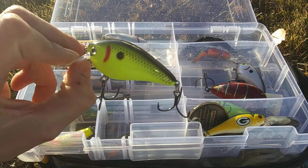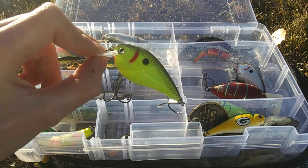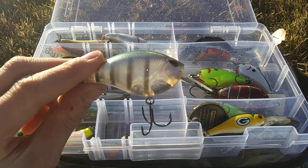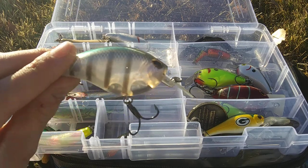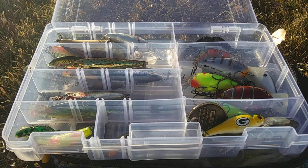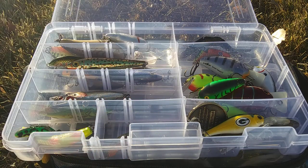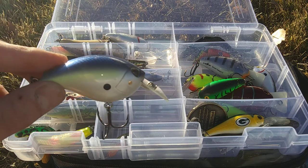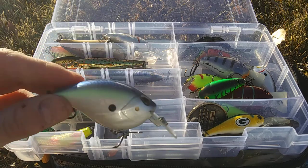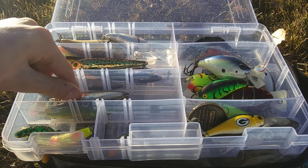We have another KVD series — the KVD 1.5. My favorite squarebill is the 1.5, so it makes sense that I have one. We also have another Storm Arashi in Bluegill, another Cotton Cordell Big O in Tiger, an Arashi in Tennessee Shad, and then my lipless cranks.